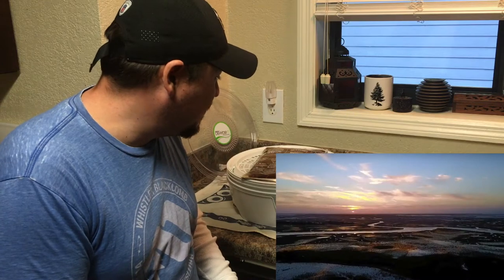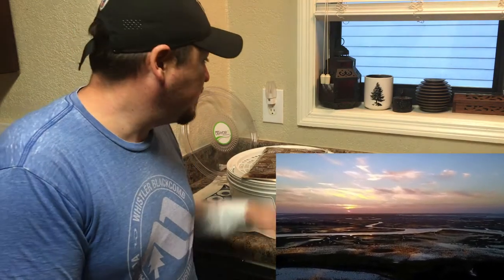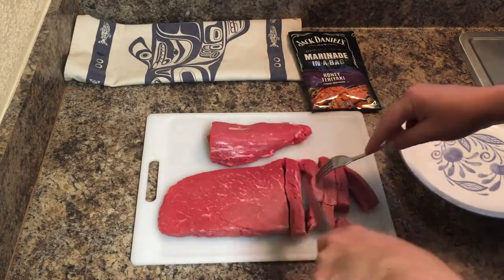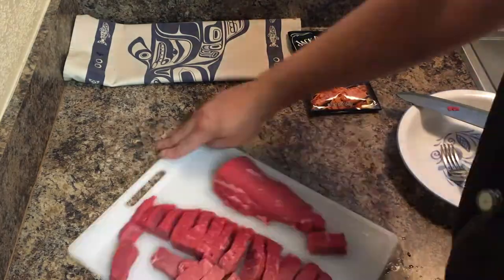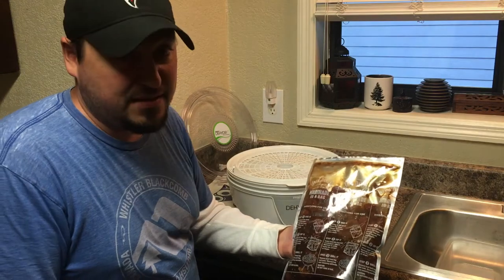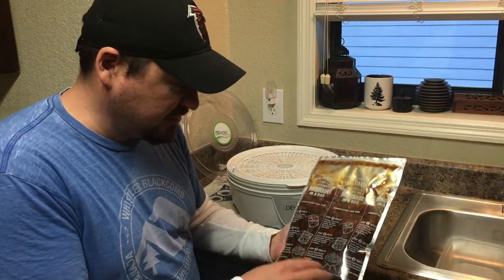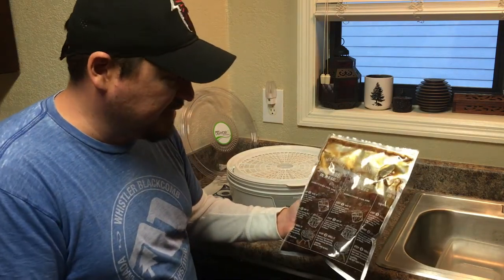I like to do a big bag of beef jerky when I go out on these trips. I pick out the meat that doesn't show a lot of fat — fat spoils the fastest. With beef jerky, if there's any fat on it, that'll spoil before the meat does. I've got sirloin chunks and sirloin strips, two pounds of it.